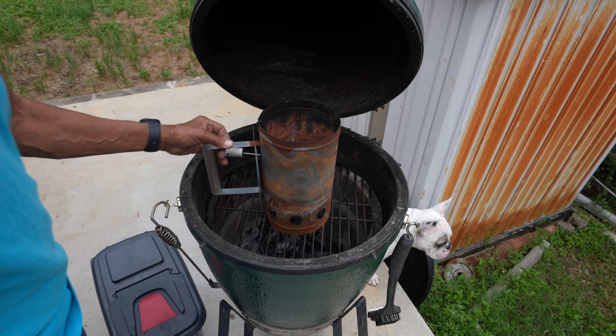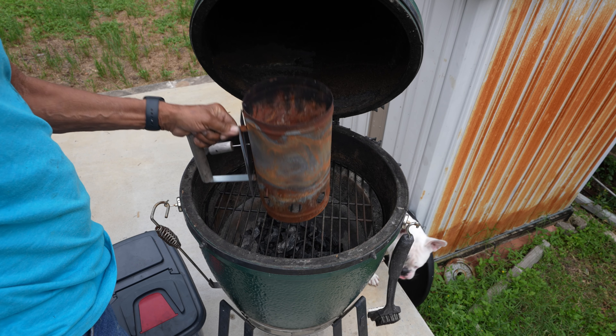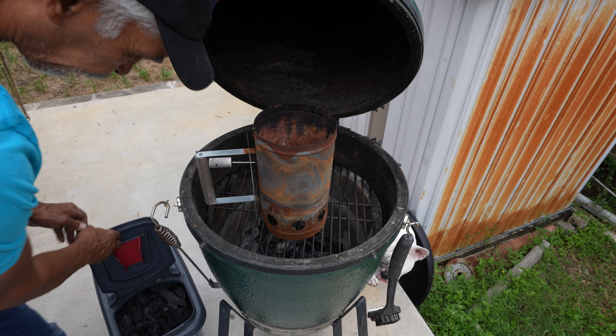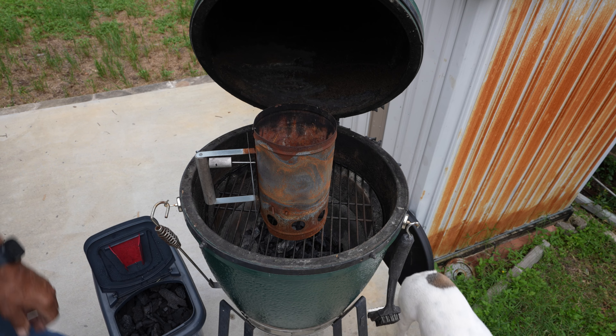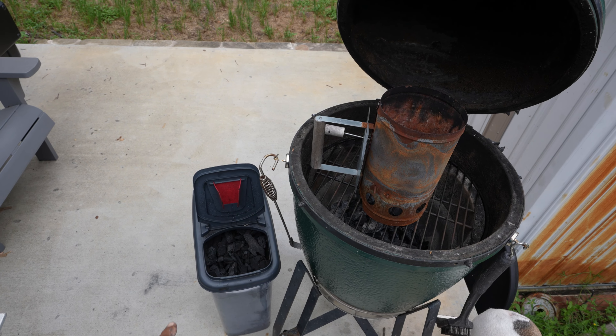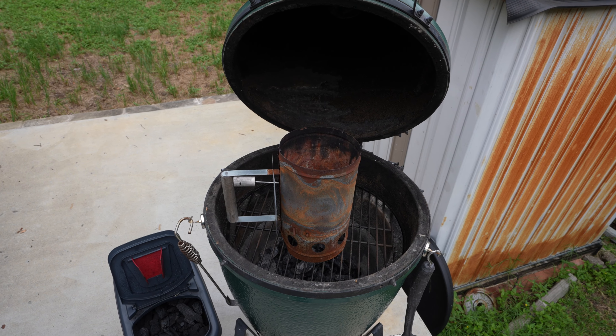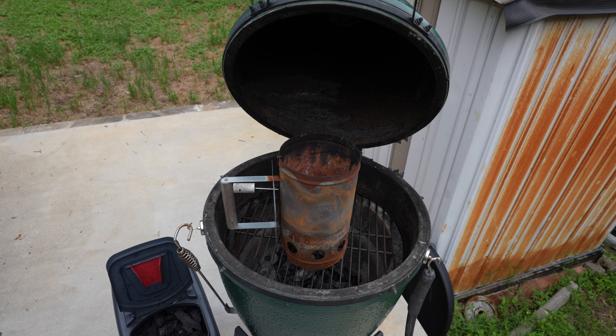The next step is lighting the charcoals. I use a chimney starter — a big one. I keep my lump charcoal in a little canister right there. I keep that outside, waterproof, so it doesn't get wet.